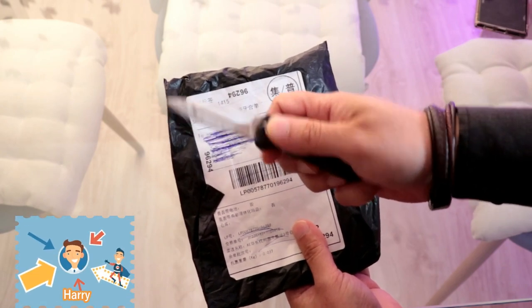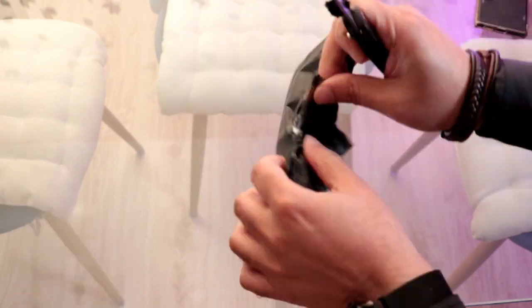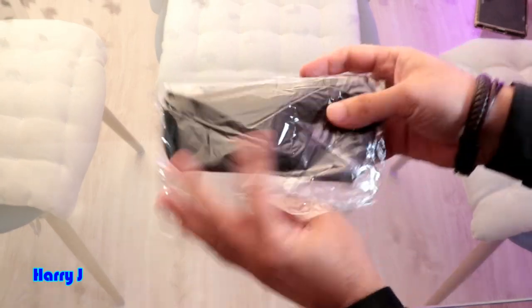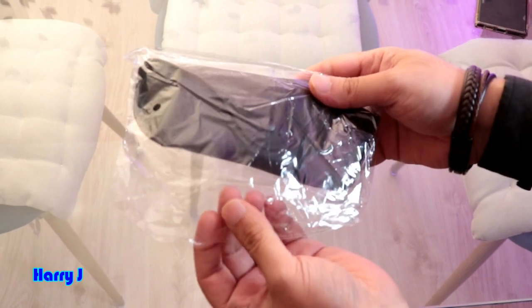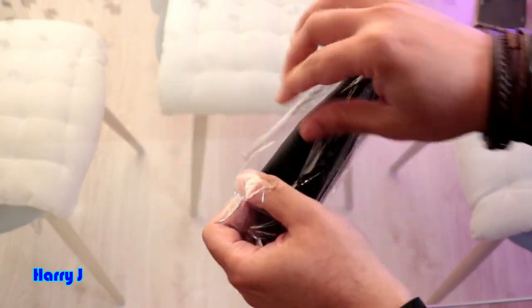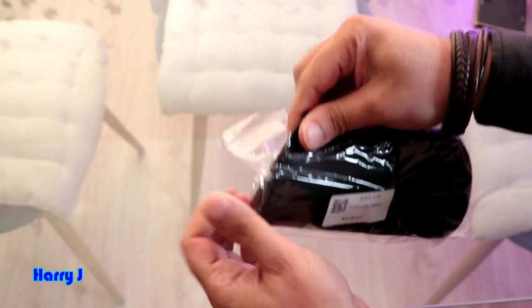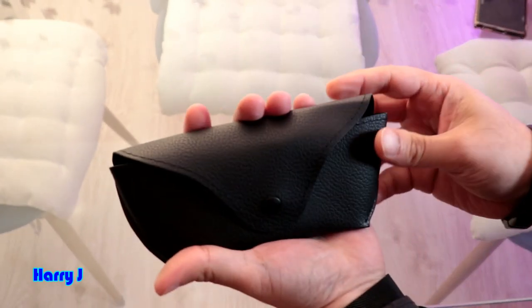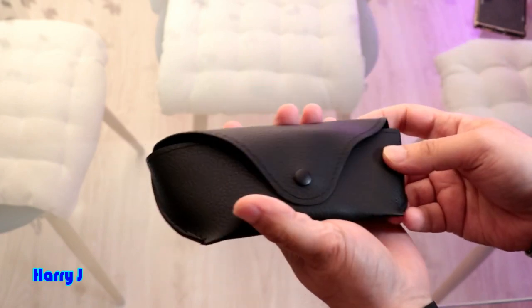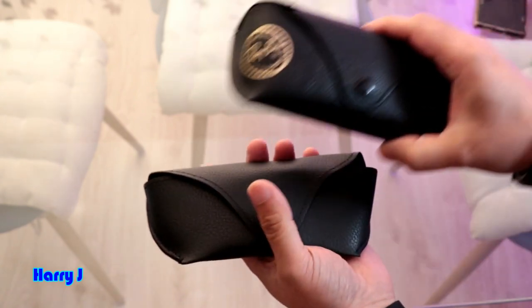Let's cut it open. I see I have a pack — a pouch, you can say. I got it wrong here; I chose the pack but not the product, so I'm going to take this out. Very lovely looking pack, a little bit bumped up.